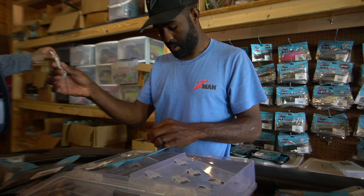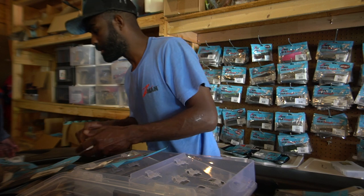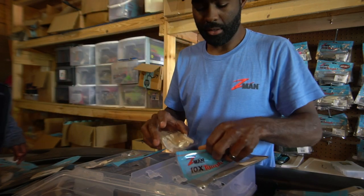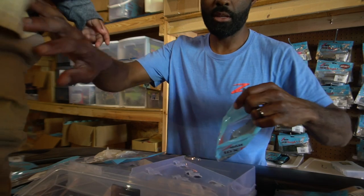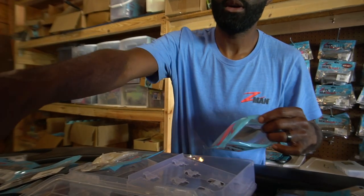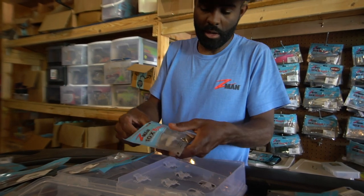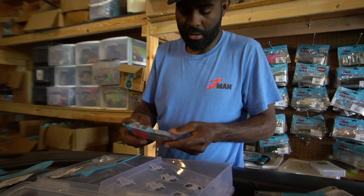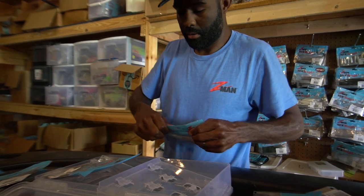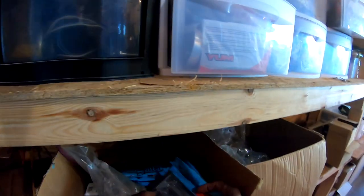There's a little plastic card in there that keeps the plastics from getting all messed up — janky is the word. You definitely want to keep that hard-shell plastic card on the inside of these organizers.